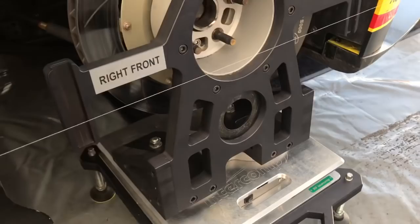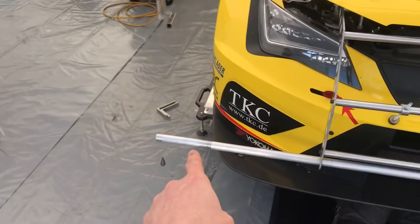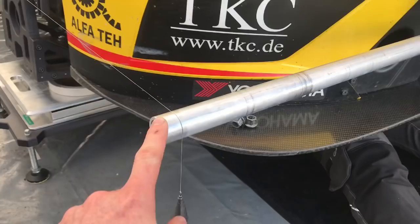Now I'll show you how we know if the tire is in or out — toe and so on. We have this support which is mounted down in the chassis — it's a frame, same on the rear. Here we have this pipe, and on the end there's a place to put the line. From this point to the other side it's exactly two meters and ten centimeters. The same pipe is on the rear. This is a fishing line with weights, so it hangs perfectly straight on each side of the car.